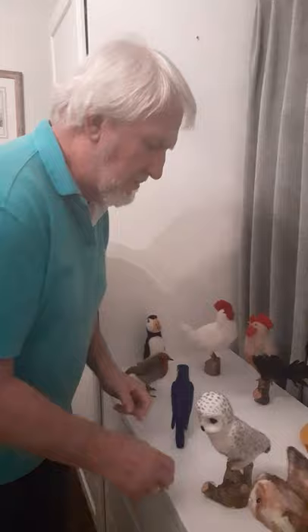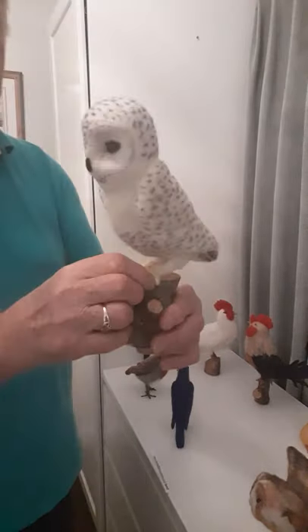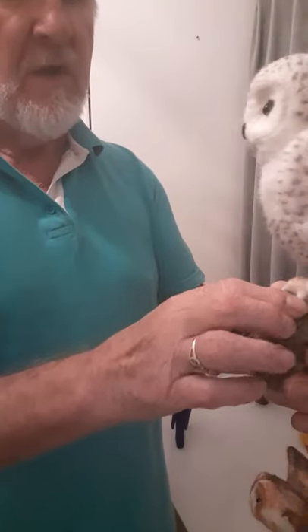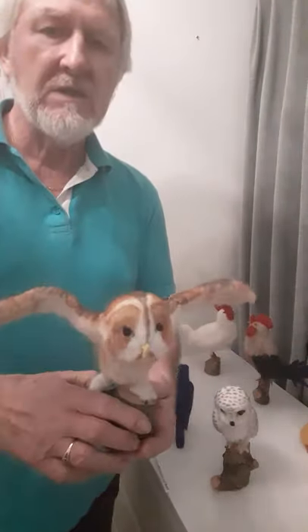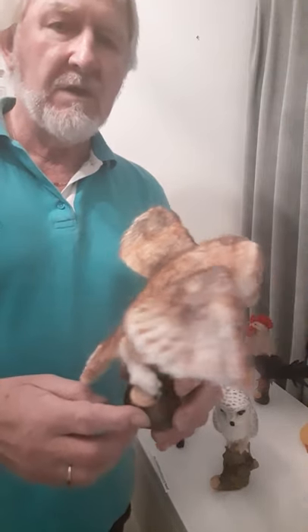Parrot and my owls. We've got a snowy owl, again fixed onto a wire armature. The claws are all needle felted onto wire — wrapped wire. Here's a character. And there's the tawny owl. I do them with outstretched wings as well as folded wings.